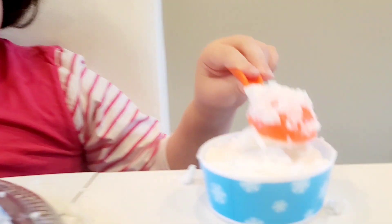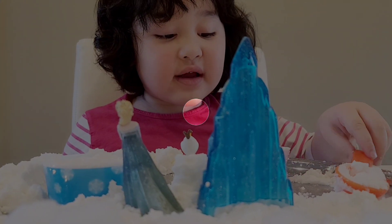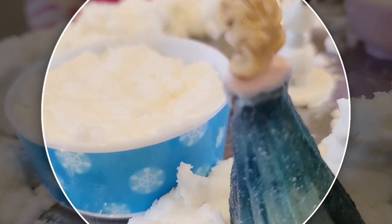Okay, let me see your ice cream. Oh, that is delicious ice cream! Yum yum yum. Here's your ice cream. Thank you. Let me see my ice cream. Oh, that is delicious!